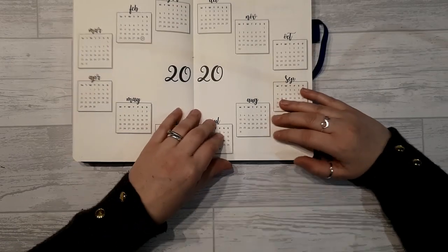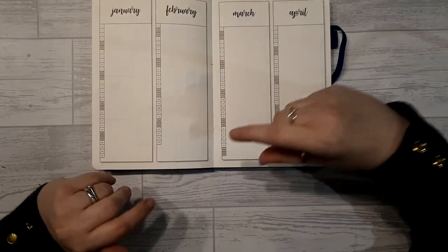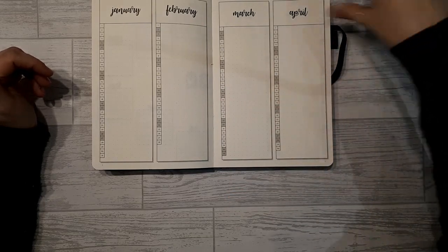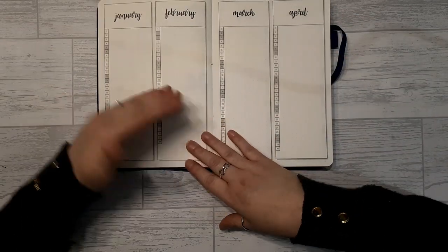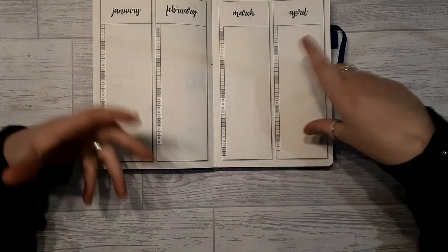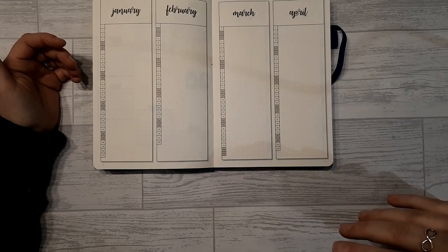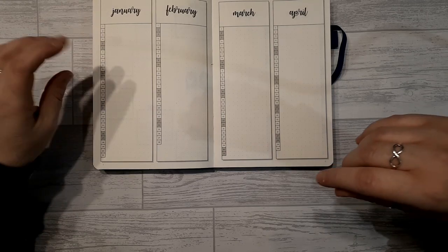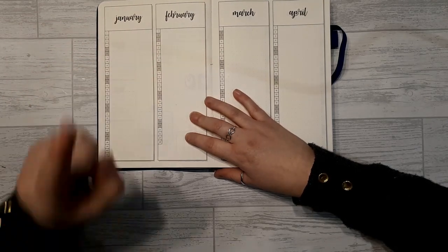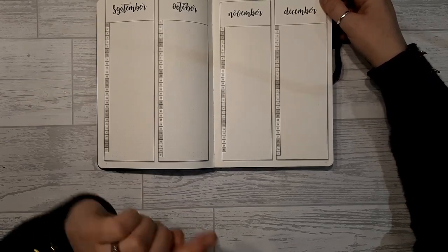Over to the month at a glance — they've made it more concise. Instead of the double spread with a month, habit tracker, and lots of empty space, they've put each month on a single page. This has kind of compounded a problem I was having trying to divide my monthly tracker into work commitments, appointments, and birthdays. However, having all four months visible means it can be used for forward planning, which is exciting.